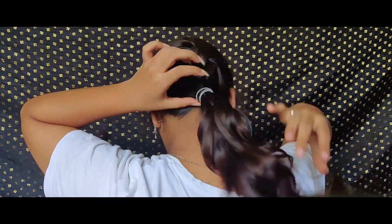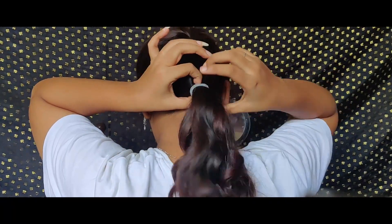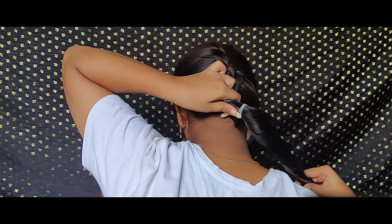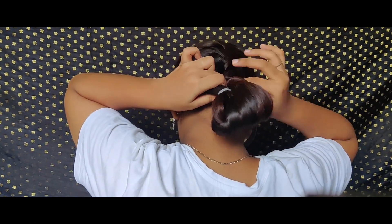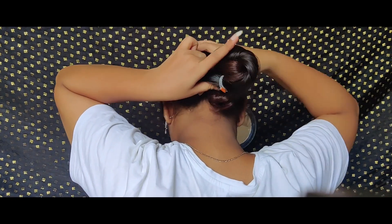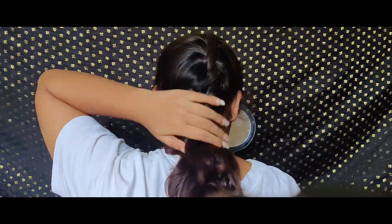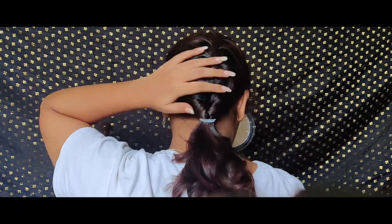With that we come to the third hairstyle, which I call the butterfly hairstyle. I'll just make a low ponytail, twist all the hair, and loop it through my ponytail rubber band, then pull it up so that it forms a nice small butterfly shape. This is my favorite hairstyle.